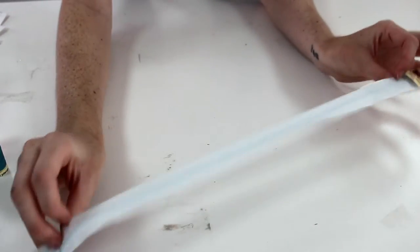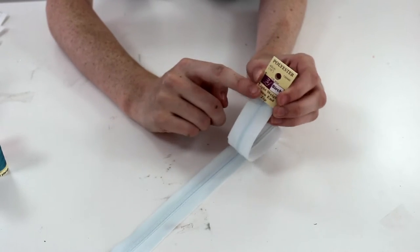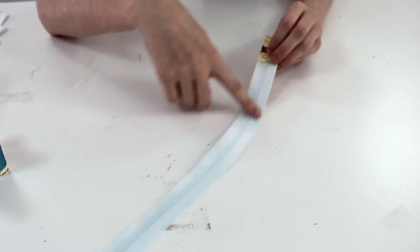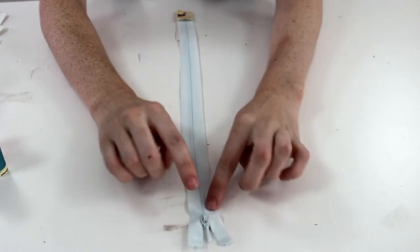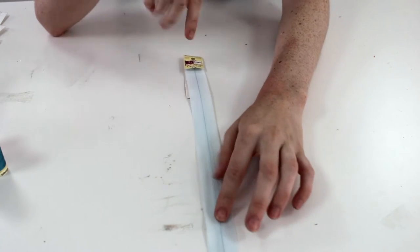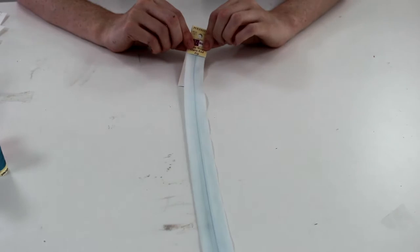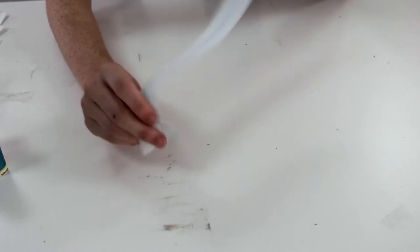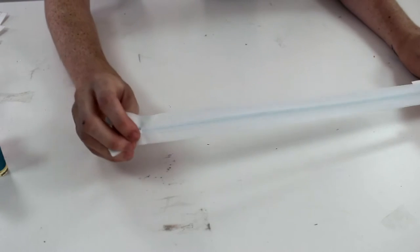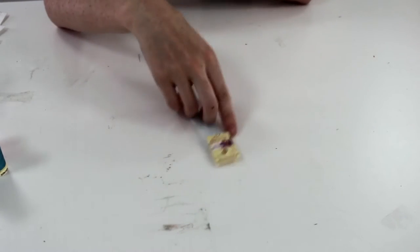You also need an open-ended zip — it's really important that it's open-ended, otherwise you won't be able to get the garment on and off. I chose a light blue invisible zip because the color doesn't match, but this way it will be hidden and I'll still be able to take it on and off because it has the open end.